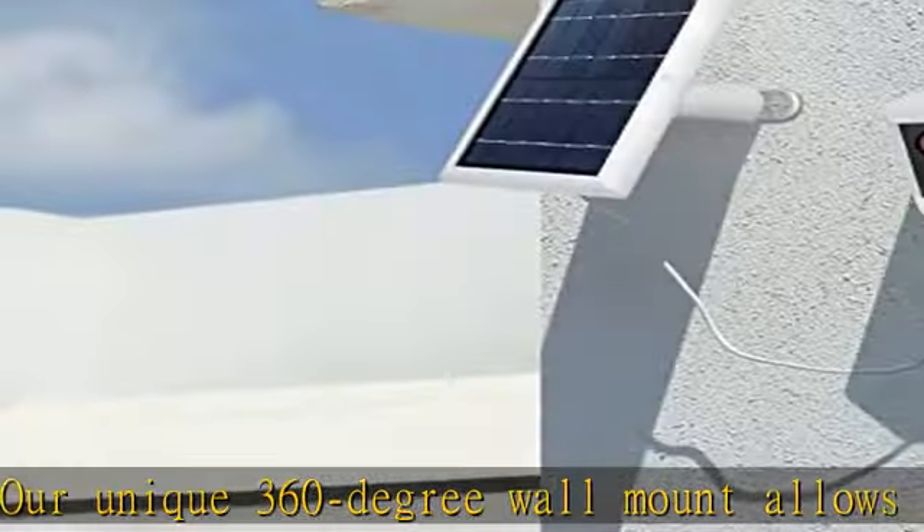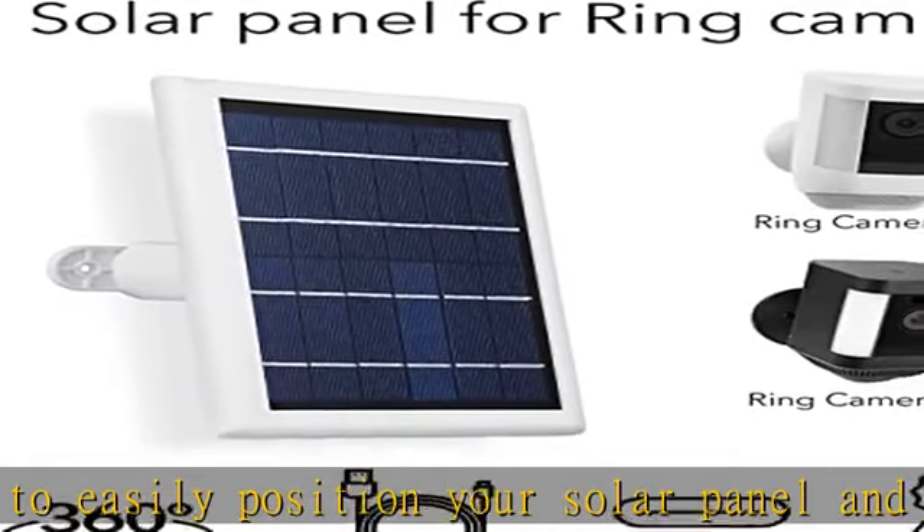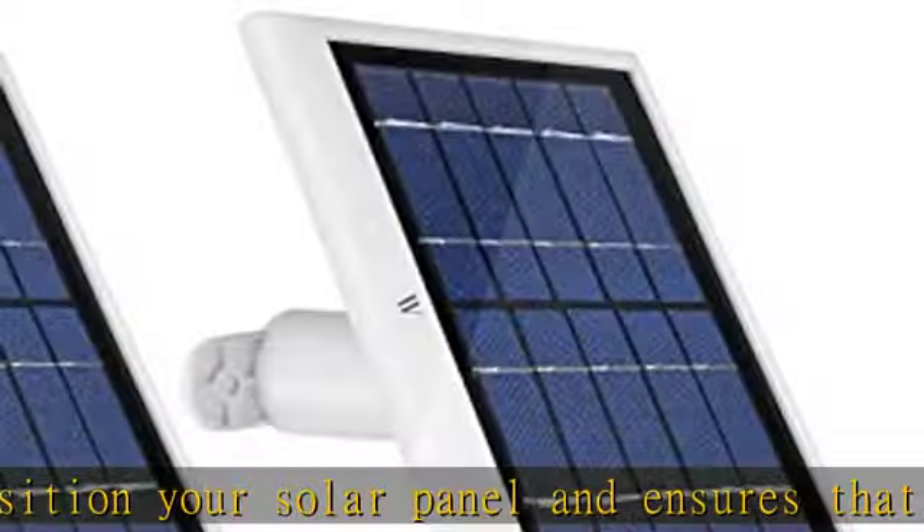Package includes: 2x solar panel, 2x 4m / 13.1 foot cable with 2W 5V DC connector, 2x 360-degree mounting bracket, 6x screws, and 2x wall anchors, and a user manual.